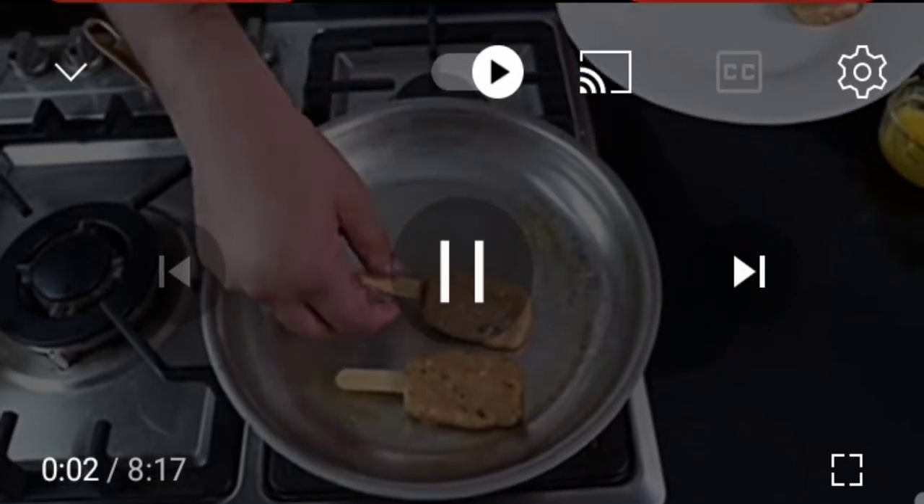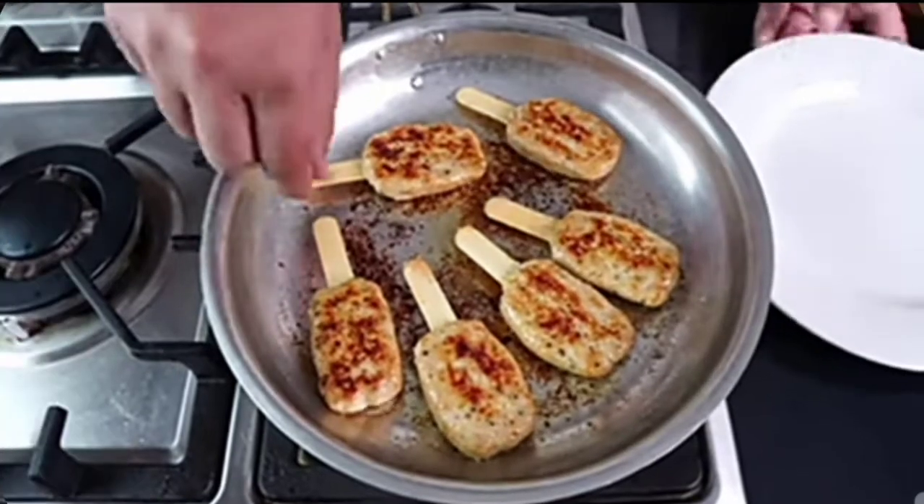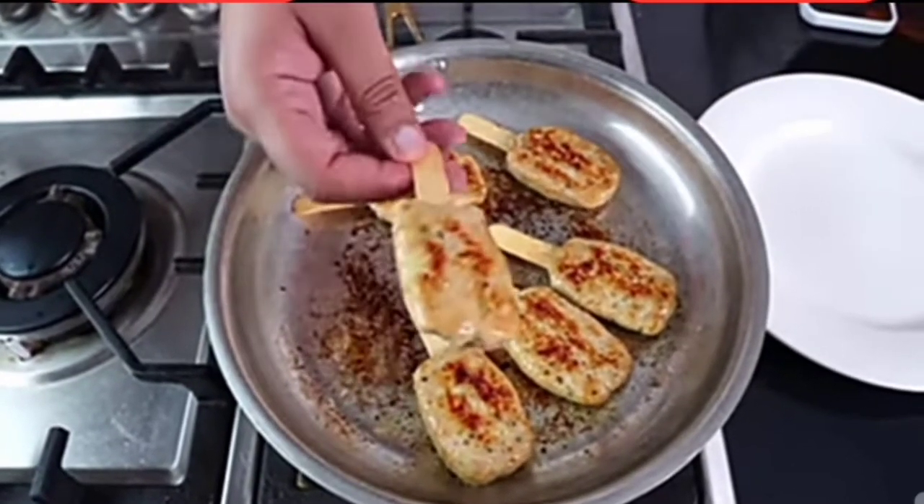Hello everyone, my name is Mufzal Arshad. Today we will share a recipe with chicken pop. These nuggets will be in its style, but it will be a stick for kids.